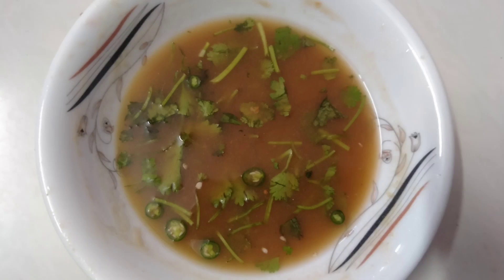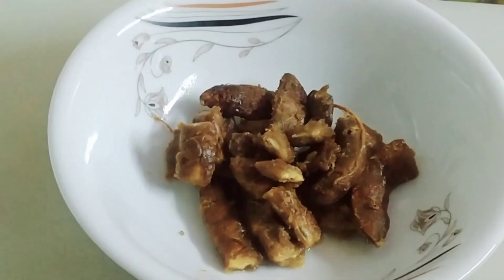Hello everyone, I am very welcome to my recipe today. I am here today, which is a recipe.